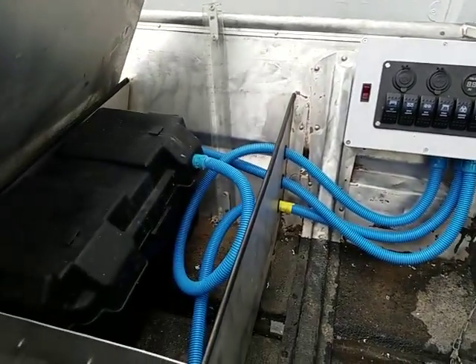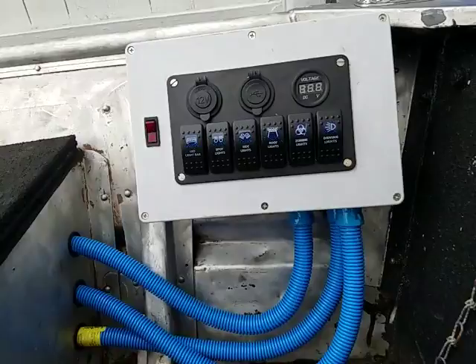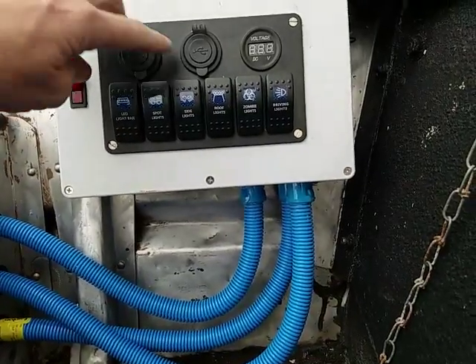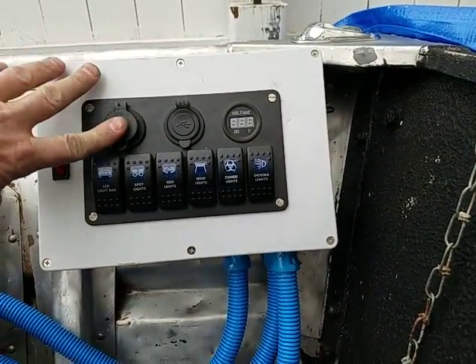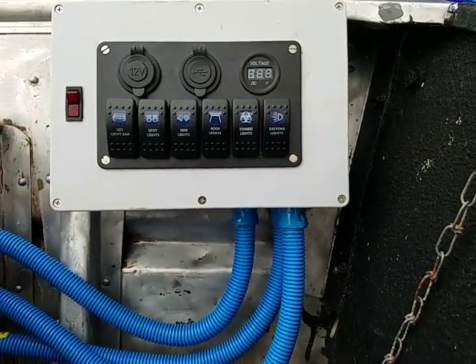I cut the seat out and have my battery box underneath it. Everything's in the tubing — it's all waterproof. This is a homemade box I made. I bought the switches off eBay and the box off Amazon. It has a cigarette lighter port and USB charging.